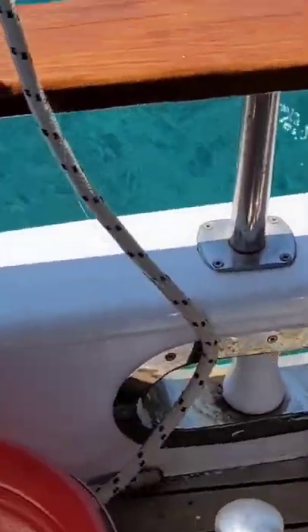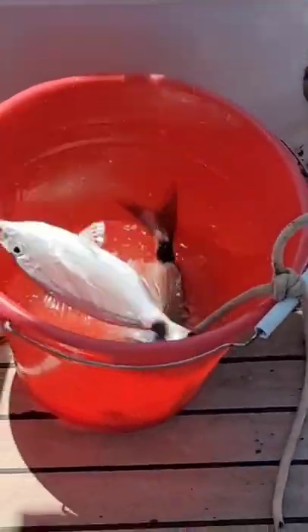Goes down — and she got one. Here comes the fish. Another sea bream. Just like that.